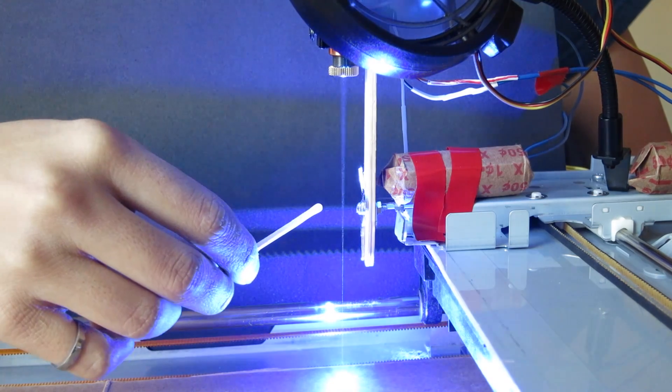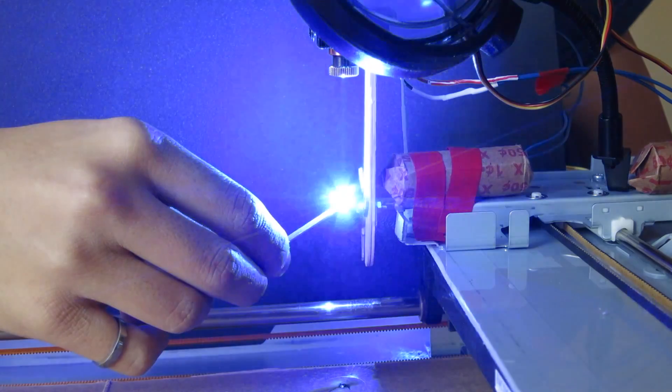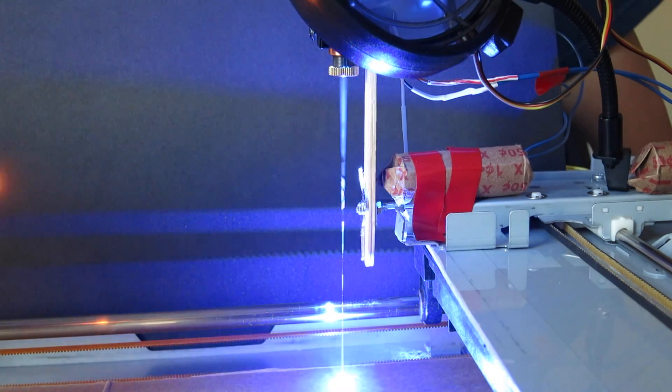So our laser is actually strong enough to light matches, as you can see.